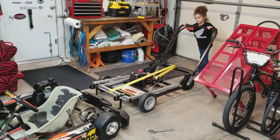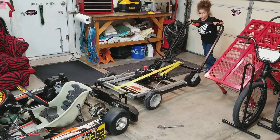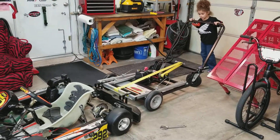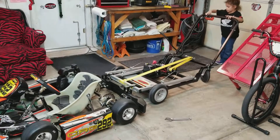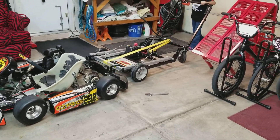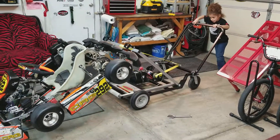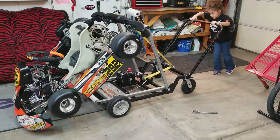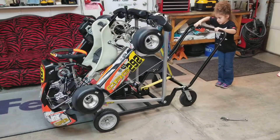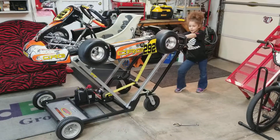Make sure to put the go-kart stand up right where you need it. And press up when you start. That is how you do it.